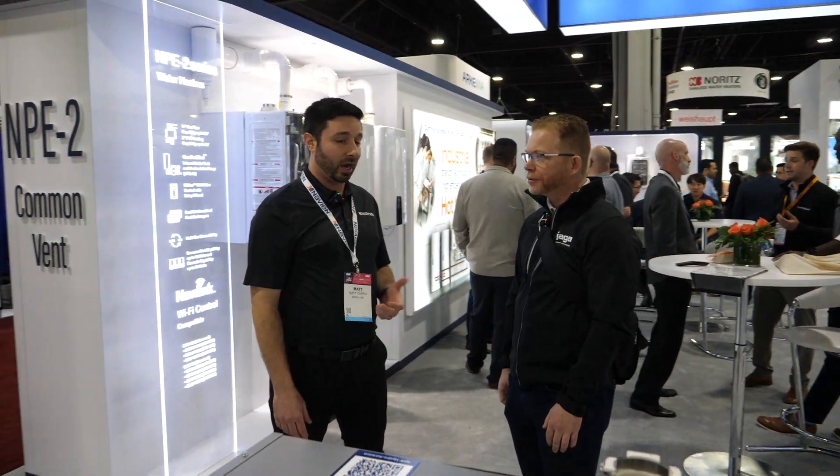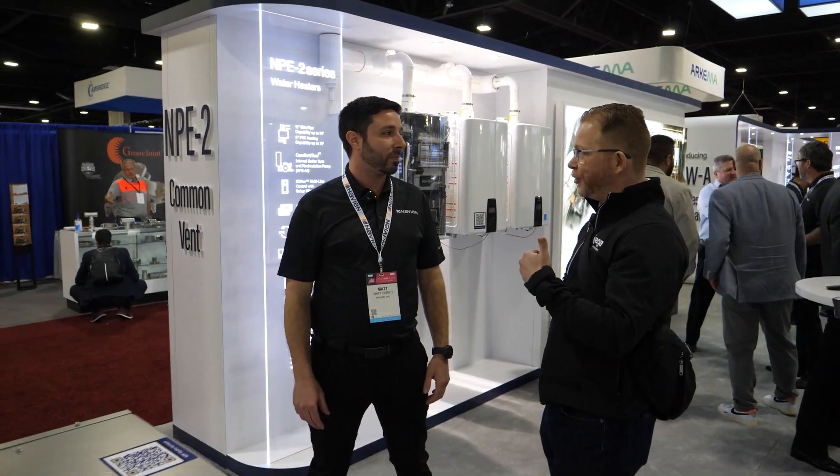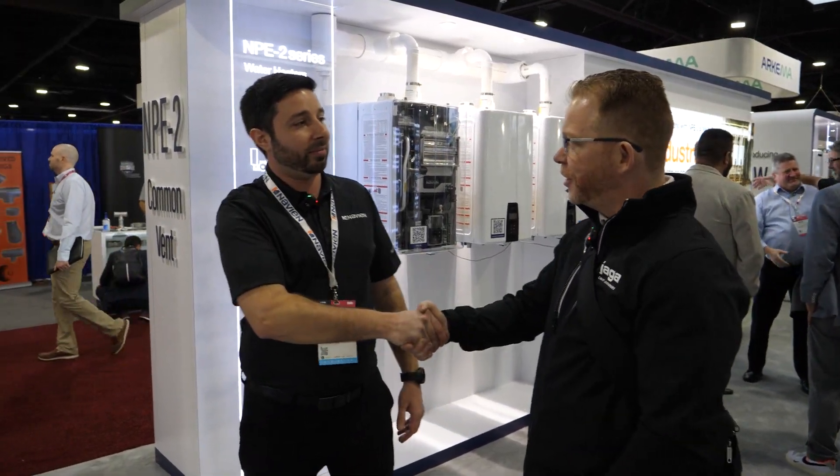Michael wraps up the booth tour: 'You've got a lot of really cool stuff in this booth. We appreciate you giving us a tour around — it's great to see you as always. I'm sure I'll see you when we're both back in Ontario.' Matthew thanks them for stopping by.